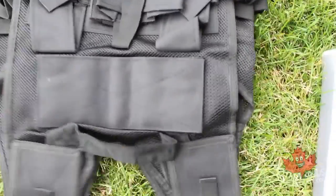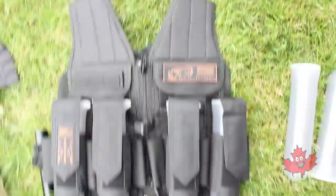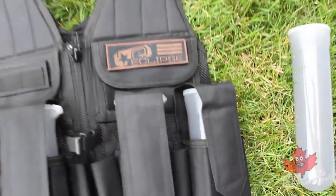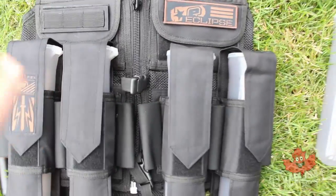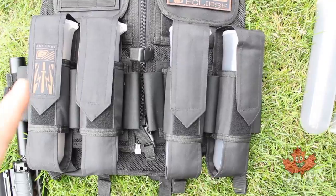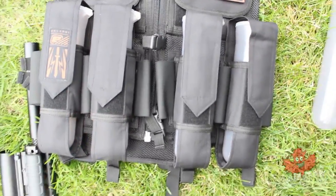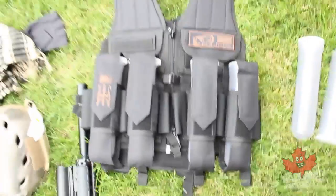This Eclipse vest is great because it comes with pod holders, space for extras in the front, and very importantly, space for your tank on the back — everything in one package. Alternatively, especially if you're running mag-fed, you can pick up a vest with nothing pre-built, a molle-style vest where you add attachments as you see fit, or one that comes with mag pouches right off the bat. As a milsim player, I definitely recommend picking up a vest.